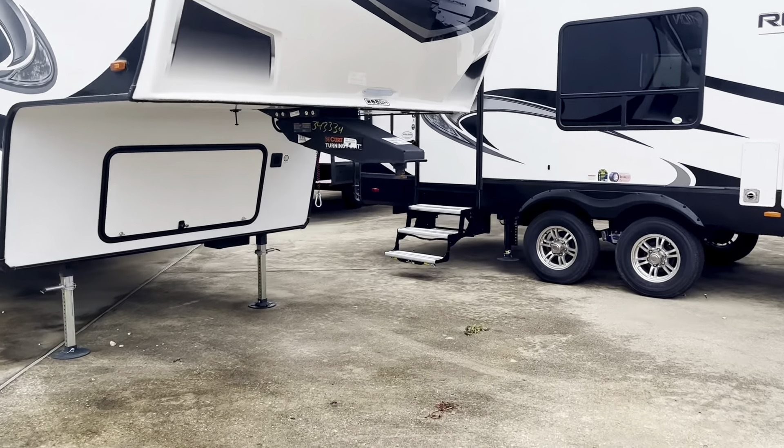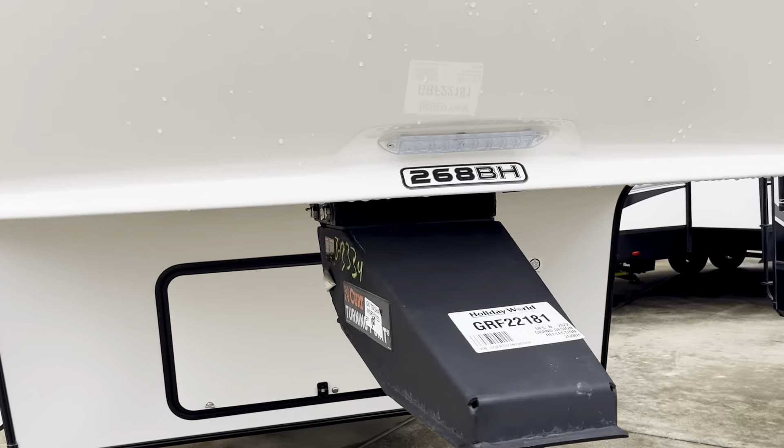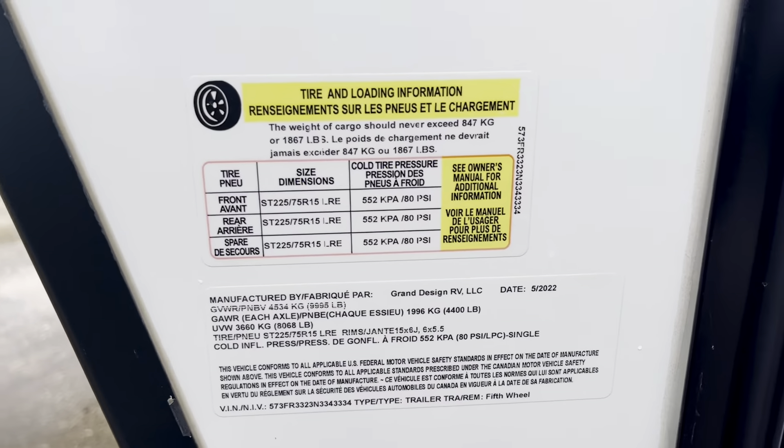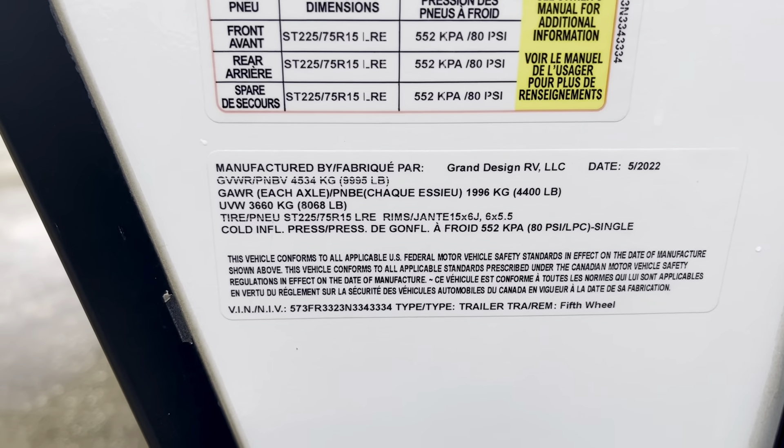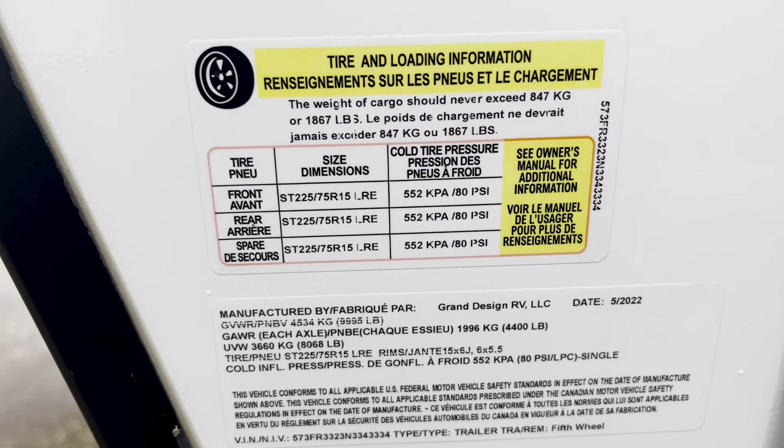You can see it's got the big awning back there, the stereo speakers, alloy wheels. We're going to go ahead and take a look at the specs. It is the 268BH — BH stands for bunkhouse. It's got a couple of east-west bunks that are pretty conveniently located at the rear of the coach.